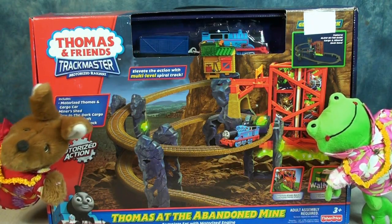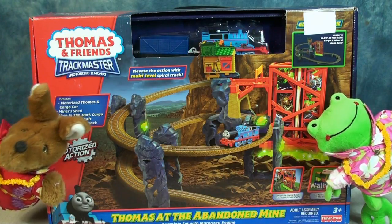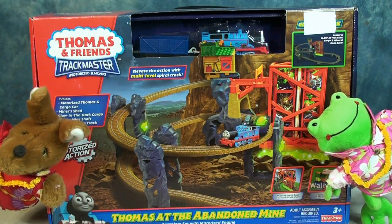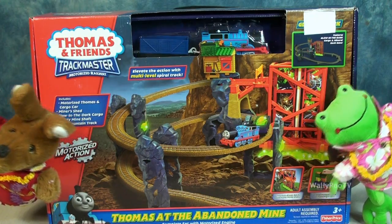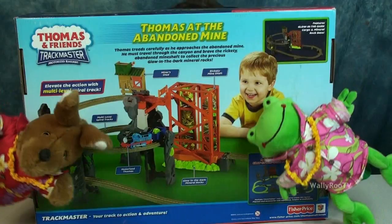Thomas requires one AA battery, which is not included, so we're going to have to make sure we have plenty of AA batteries. Thomas treads carefully as he approaches the abandoned mine. He must travel through the canyon and brave the rickety abandoned mine shaft to collect the precious glow-in-the-dark mineral rocks.